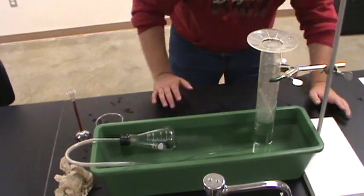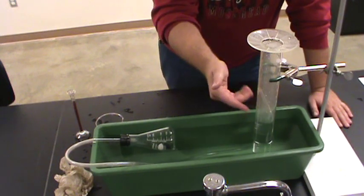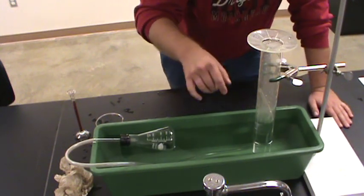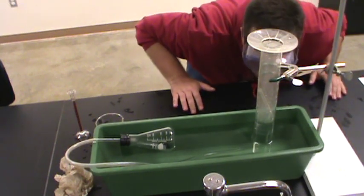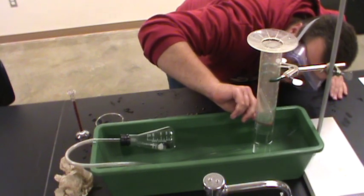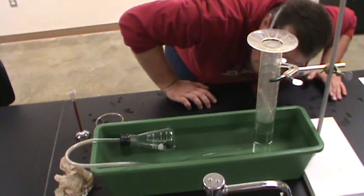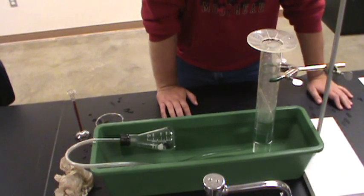A few things to keep in mind: first of all, remember that this cylinder is upside down, so zero is up here — read upside down on the scale. And I would say that I've collected about 403 milliliters of gas. That's the first run of the experiment.